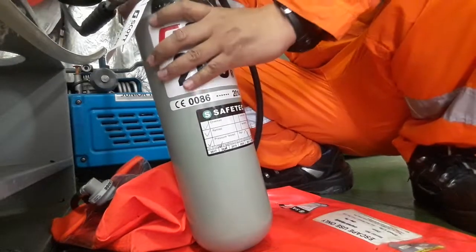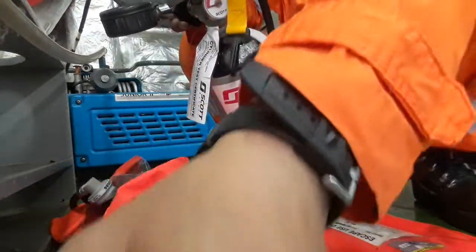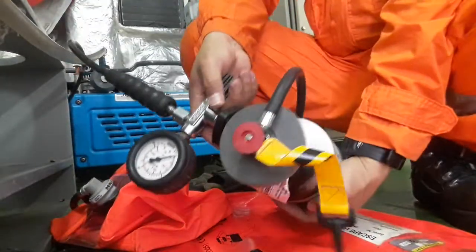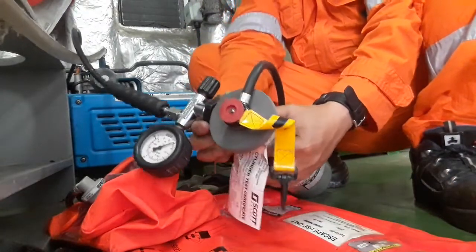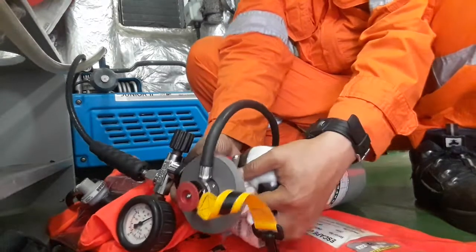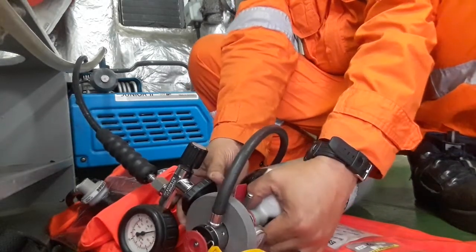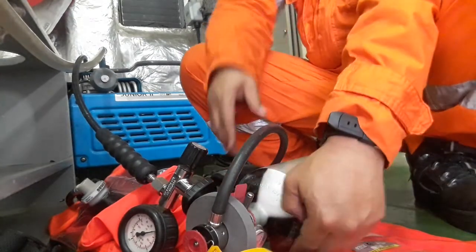After connecting this one, check your compressor if it's ready. As a safety precaution, you must wear a face shield and ear protection before starting the compressor.